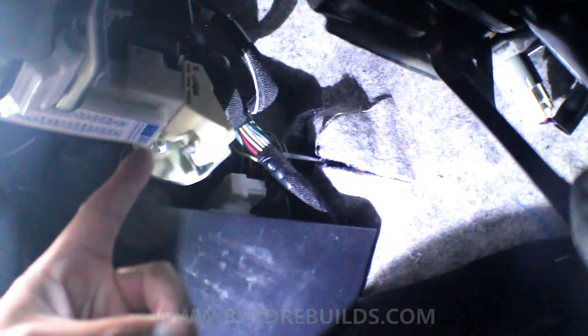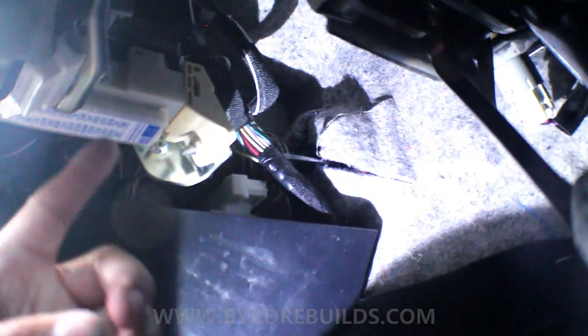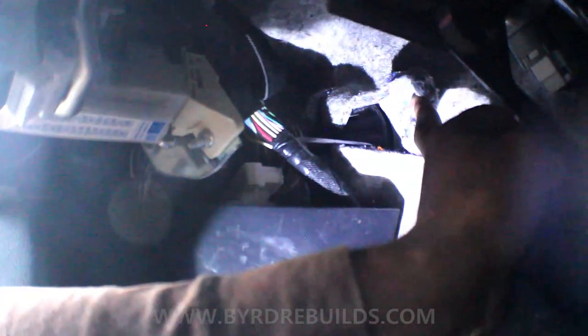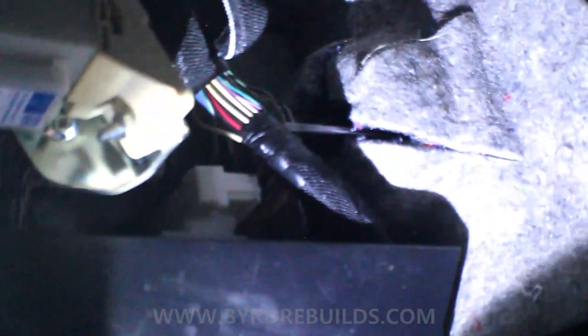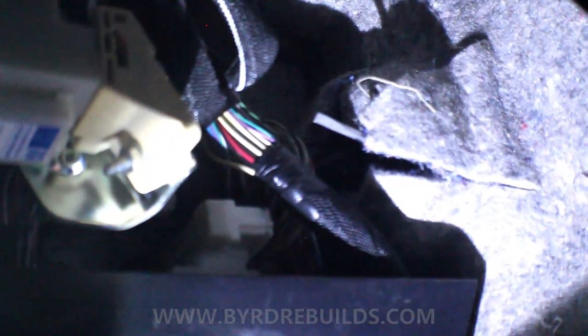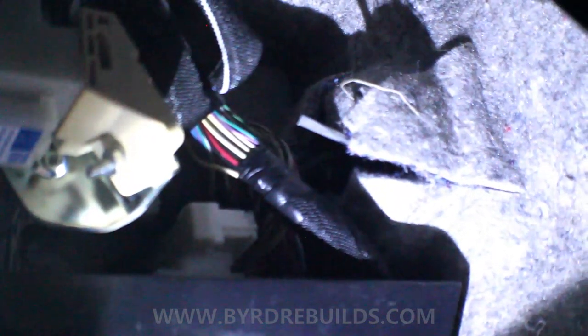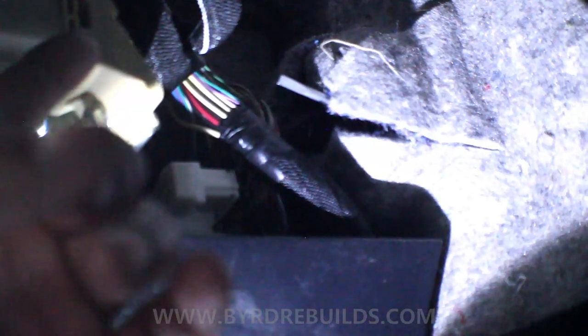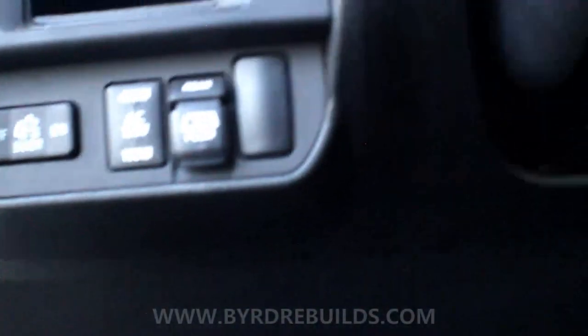We're going to route through the main grommet — I'm not drilling anything. It's actually off to the side of the main harness so it's still sealed but won't affect it. I've got a screwdriver sticking through because I want to make sure the wire will go through without using any harsh methods near those wires. It's about that far away from the harness, so I want to make sure it doesn't cause any problems and is easy to install and remove.